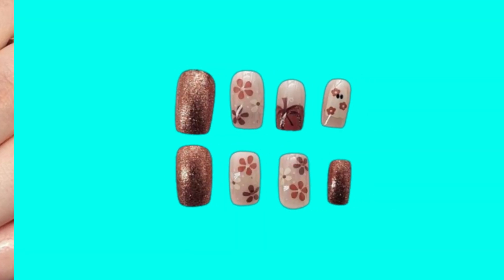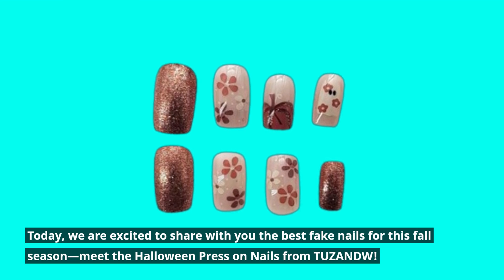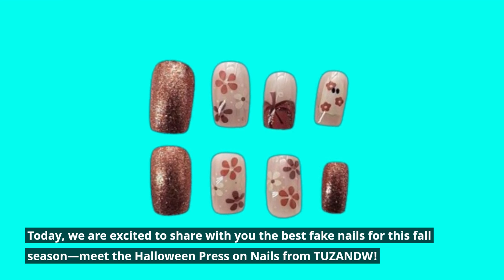Welcome back to Product Critique. Today, we are excited to share with you the best fake nails for this fall season. Meet the Halloween Press-On Nails from TUZANDW.